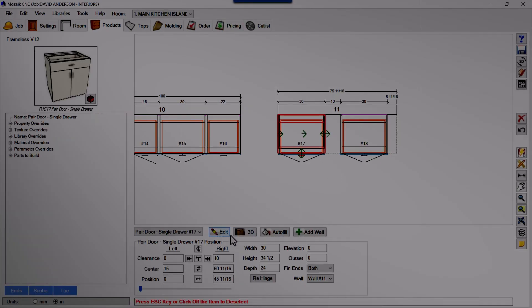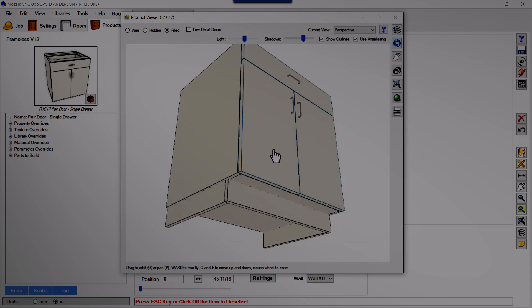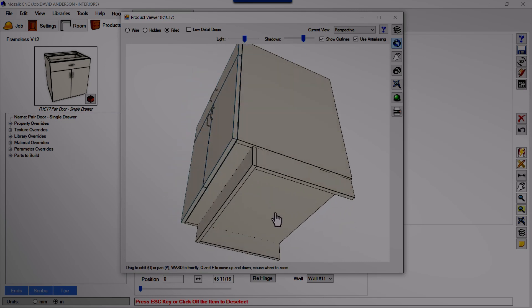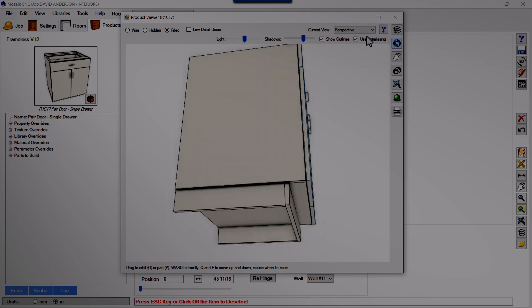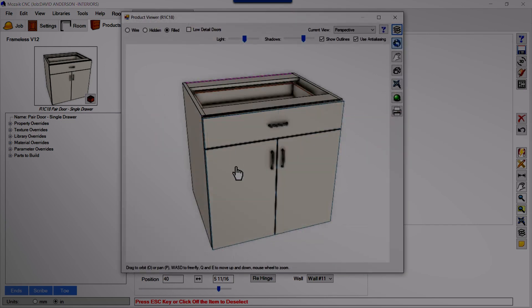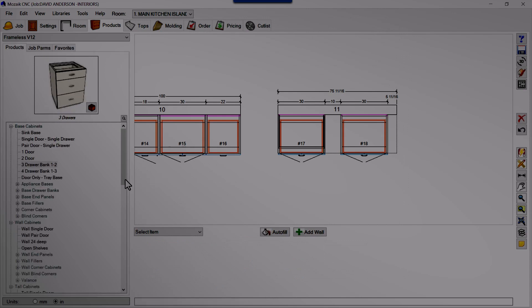You can see this product — it is a pair base cabinet and it has come with attached toes after dragging. You can remove these by editing your library, or individually you can remove them. I have the same cabinet here without the toes.